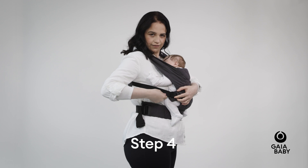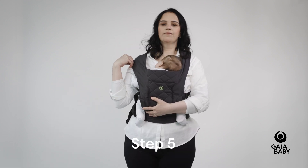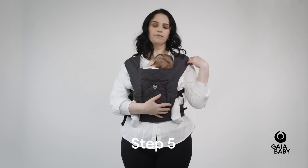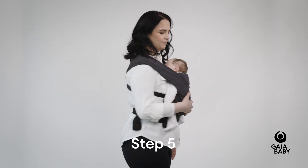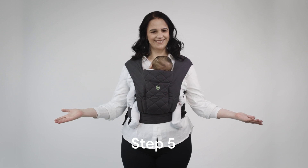Repeat the same step with the other shoulder strap. Stretch the shoulder fabric over each shoulder to create optimal support for you and your baby. Ensure the fabric is snug behind each of your baby's knees and their head is close enough to kiss.